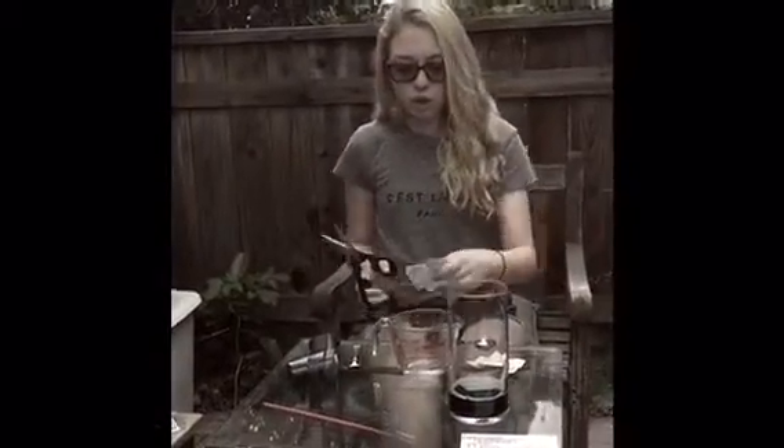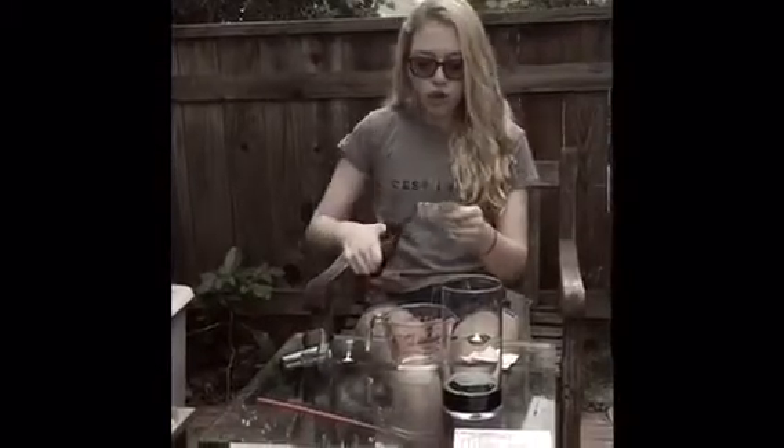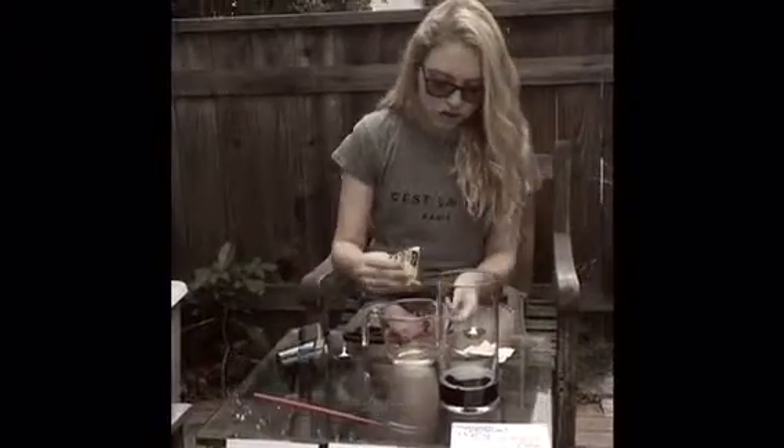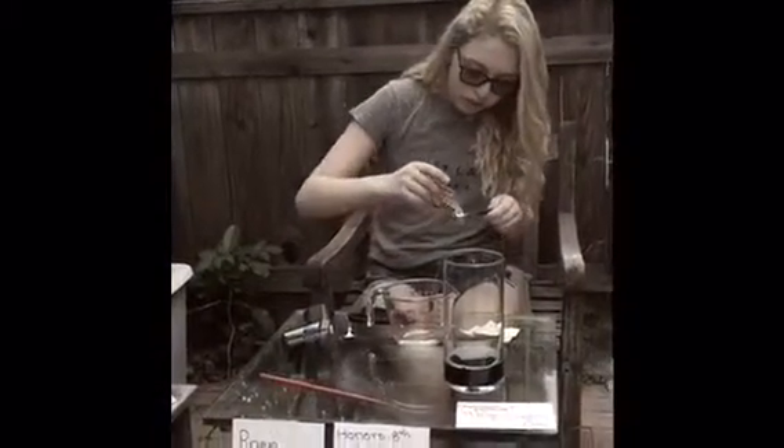So you set that mixture aside, and you're going to work with the warm water. You're going to cut open your dry yeast, and then you're going to measure out one tablespoon.